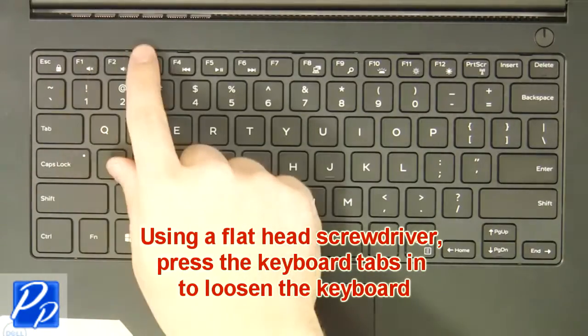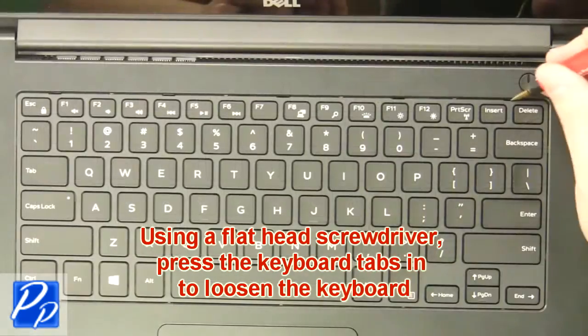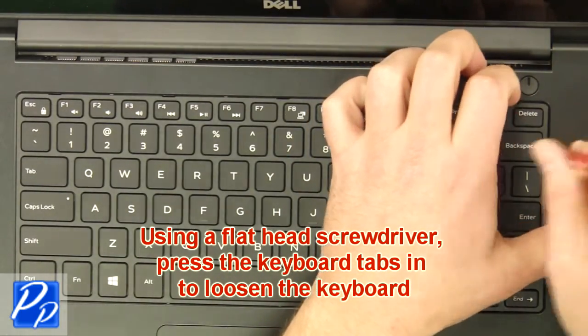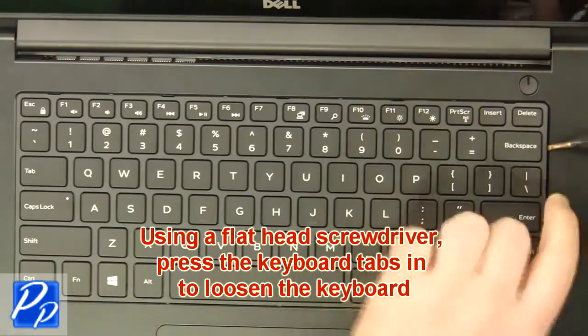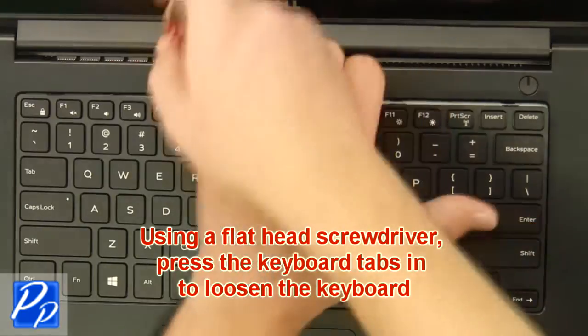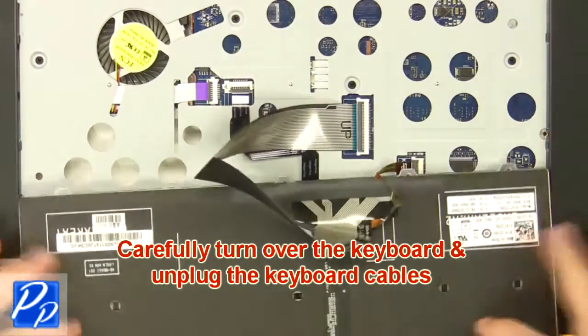Then, using a flathead screwdriver, press the keyboard tabs in to loosen the keyboard. Now carefully turn the keyboard over and unplug the keyboard cables.